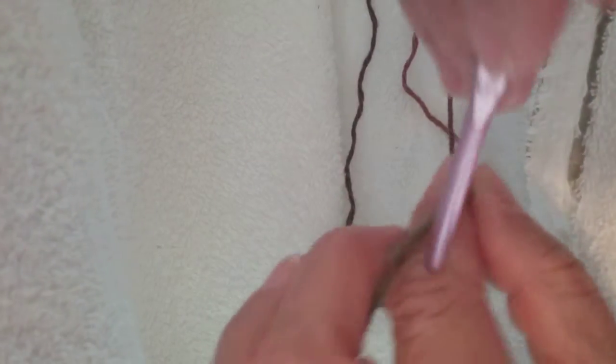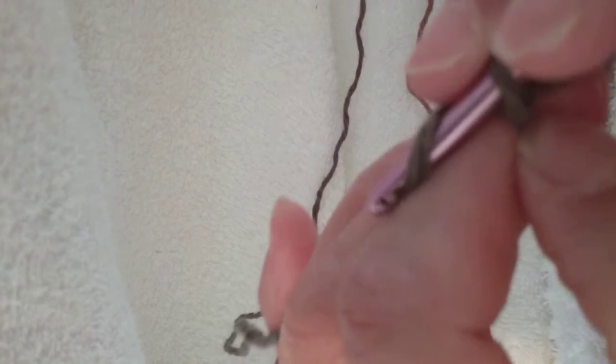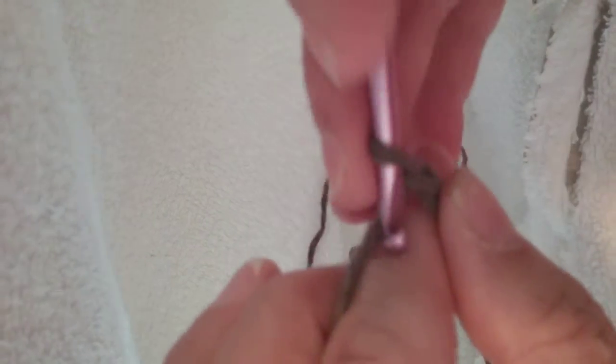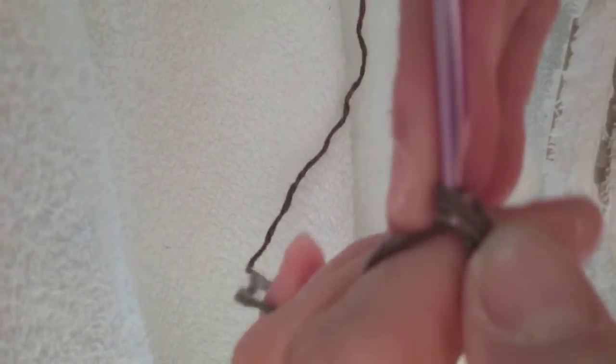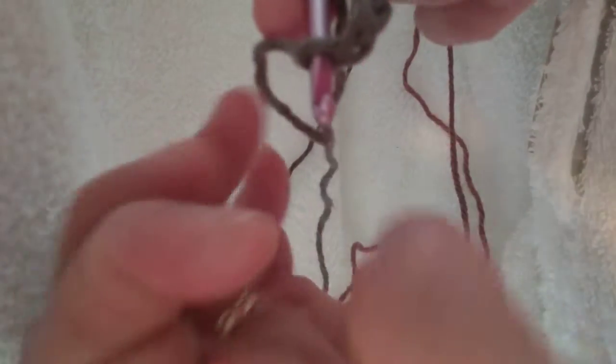Today I'm going to show you the first two rows of the spiral doily hat. First you attach your yarn to your hook, and you're going to chain four: one, two, three, four. Attach with a slip stitch the two ends to form a ring.